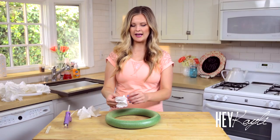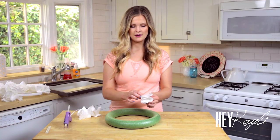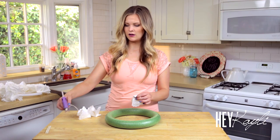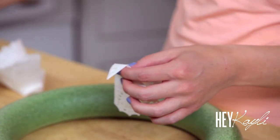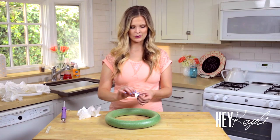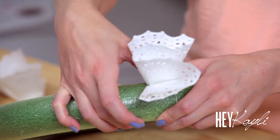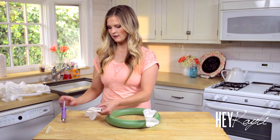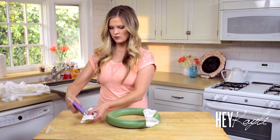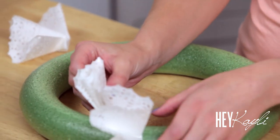Once you have all of your doilies folded, just take the end and fold it over like that. Now I'll show you how to start your wreath. Just take a little hot glue, put it right there, and stick it to your wreath. This is really easy and it doesn't have to go on any certain way — just like that. Grab another doily, add some hot glue, and stick it on.